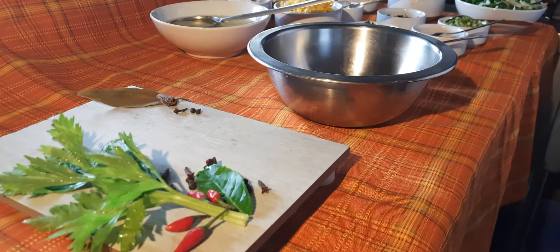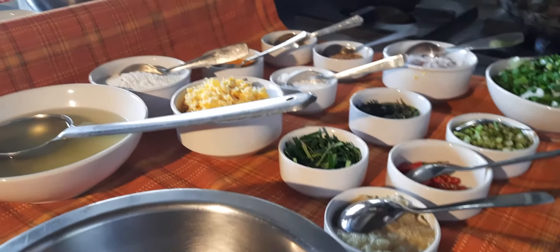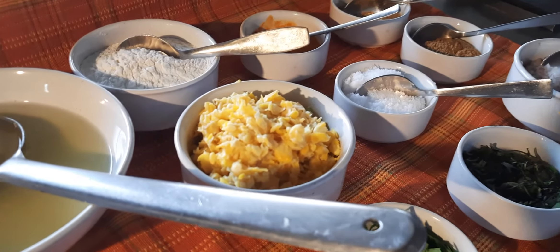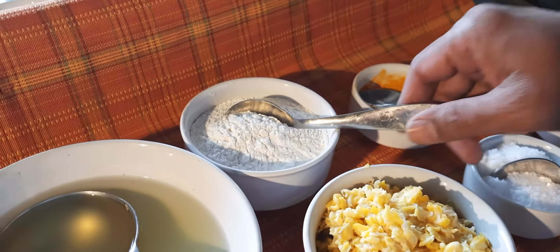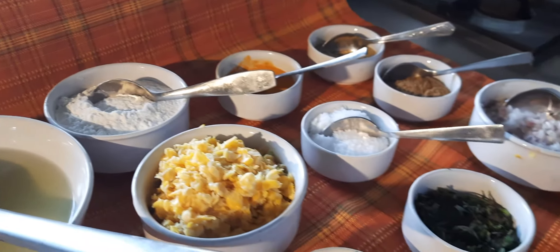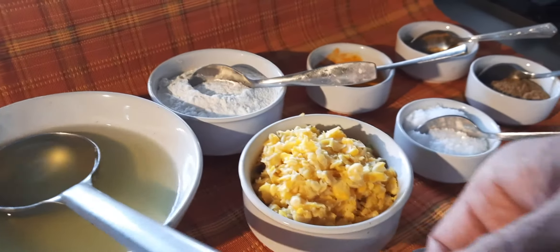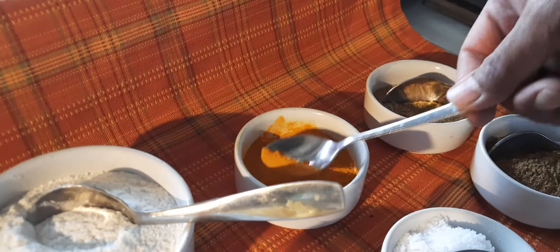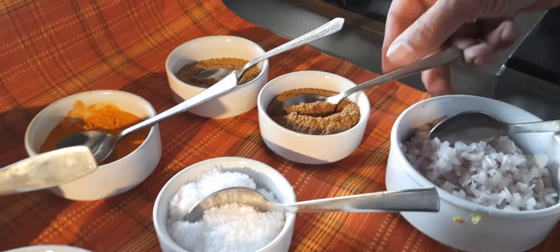Today we are going to prepare Indonesian corn fritter. The ingredients required are coarsely chopped corn or maize, corn flour, stock, turmeric powder, coriander powder, cumin powder, and salt.